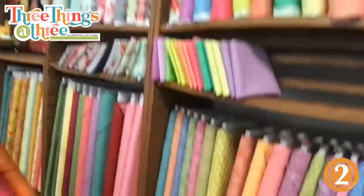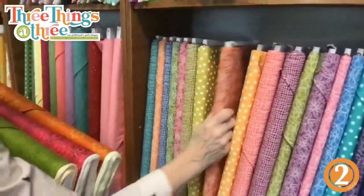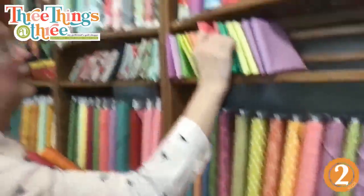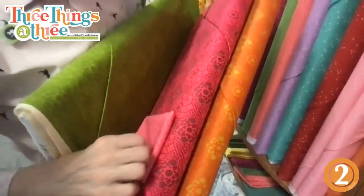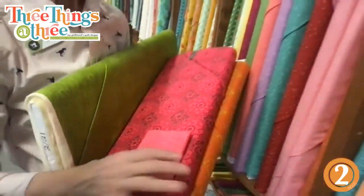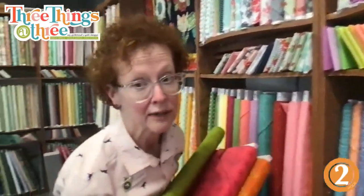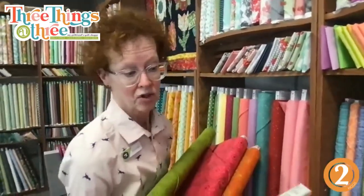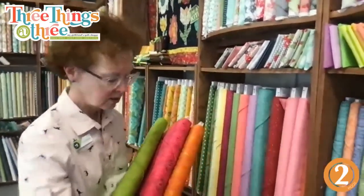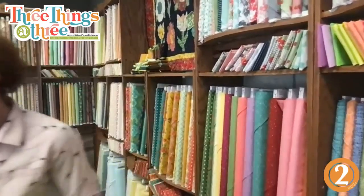This is a new Andover line — it's called Sugar Pop. These don't all have to be the same. If we wanted to put this as the second layer — I love that, it has a light pink with a bright pink. Let's pull that one for when we make the kits. We'll have a white-on-white background so it can all blend beautifully.